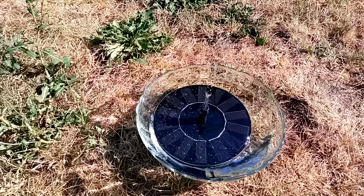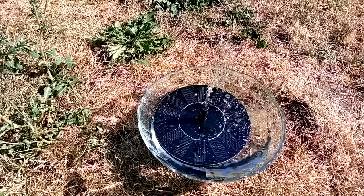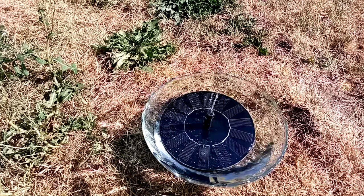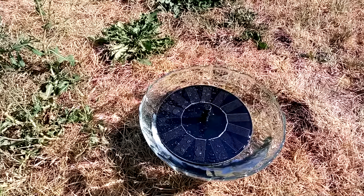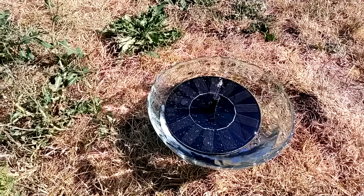It seems to be working. It goes in cycles — first it spurts, then it runs for a while, and then it goes back to spurting again. It has to be in direct sunlight to work; it will not work in the shade. I'm waiting for it to just go straight on again like it was before.